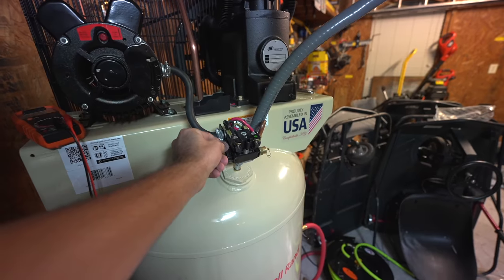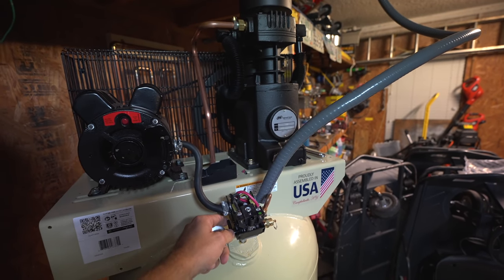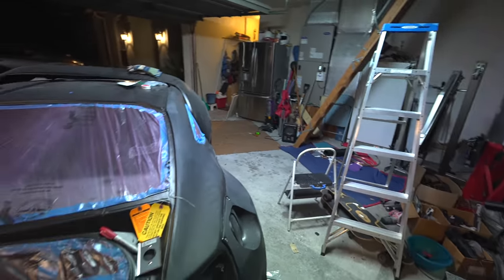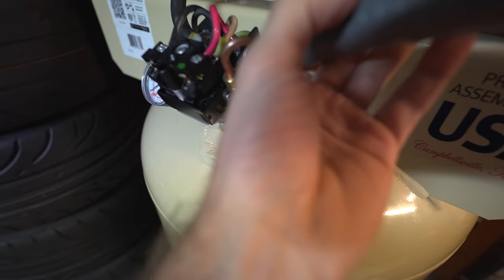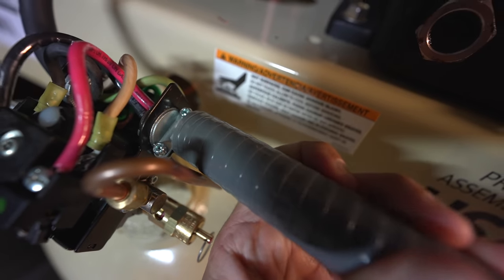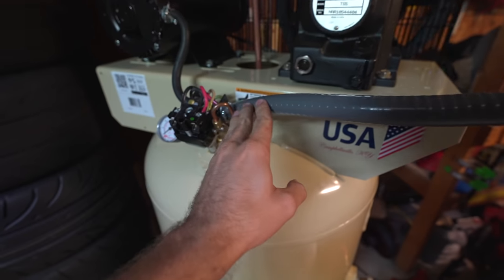Now that we know the compressor works, we are one step closer to getting the FRS all done up and pretty. I am a little concerned about the wire coming out of the pressure switch — it's kind of kinked, so I'd need some type of strain relief. I wouldn't want it to wear out over time and cause a short. Once we get that situated, we can do the unboxing of the paint guns and the filtration system I got. I'm just so stoked with all the progress we've been making.